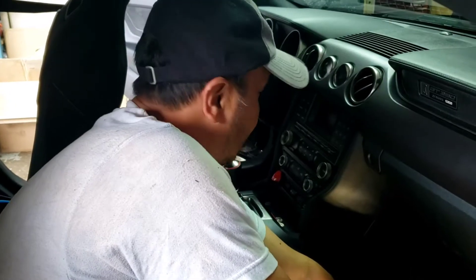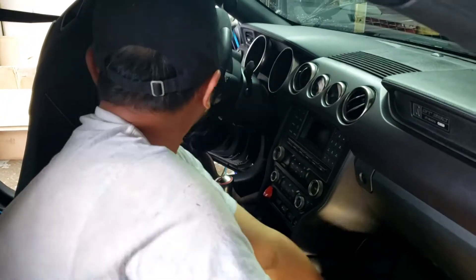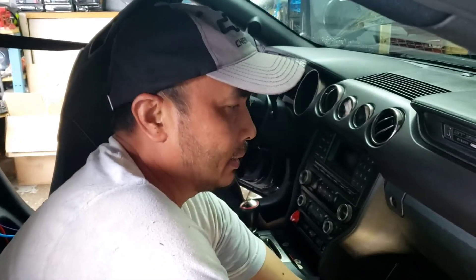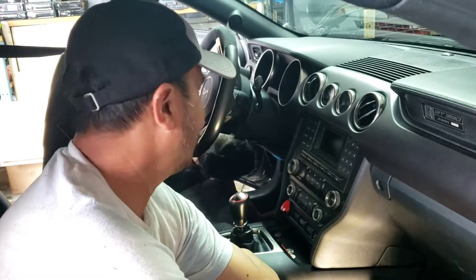We're gonna change an aftermarket stereo with the big 10.1 screen in here. This is a Ford Mustang 2016 GT350 Shelby.